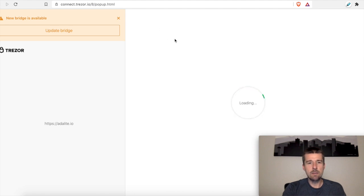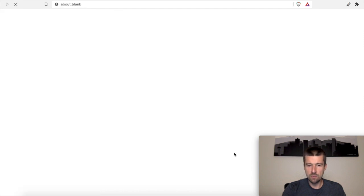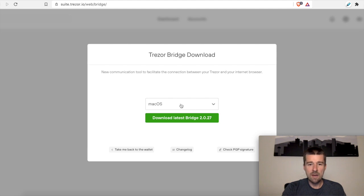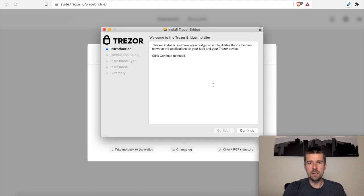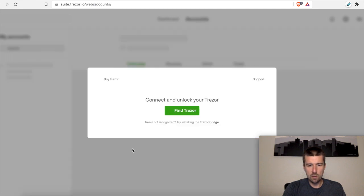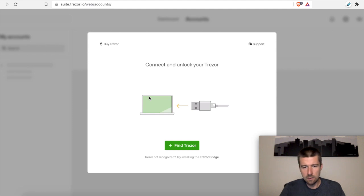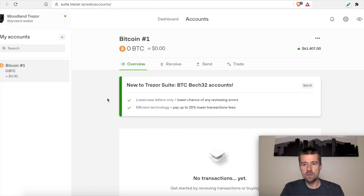Okay, so it actually opened two tabs here, which is kind of confusing. The one underneath is the one that we need — we need to install the bridge. The bridge is a communication tool which facilitates the connection between the Trezor device and the internet browser. So we're going to install the bridge. I'm on a Mac, so we're going to download the bridge for Mac OS. Once it's downloaded, let's go ahead and install it and go through the full installation process. That was successful, so let's close it. Now let's click 'take me back to the wallet.' So connect and unlock the Trezor — our Trezor is connected, so let's click on 'find Trezor.' There it is — we'll click on connect. It looks like our bridge installed successfully and we're able to interface with our Trezor through this web portal. So let's go back to Adalite.